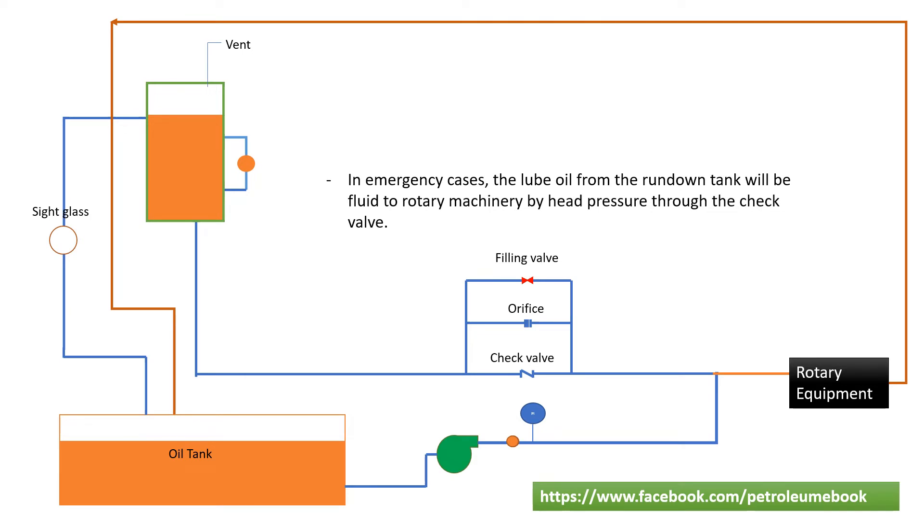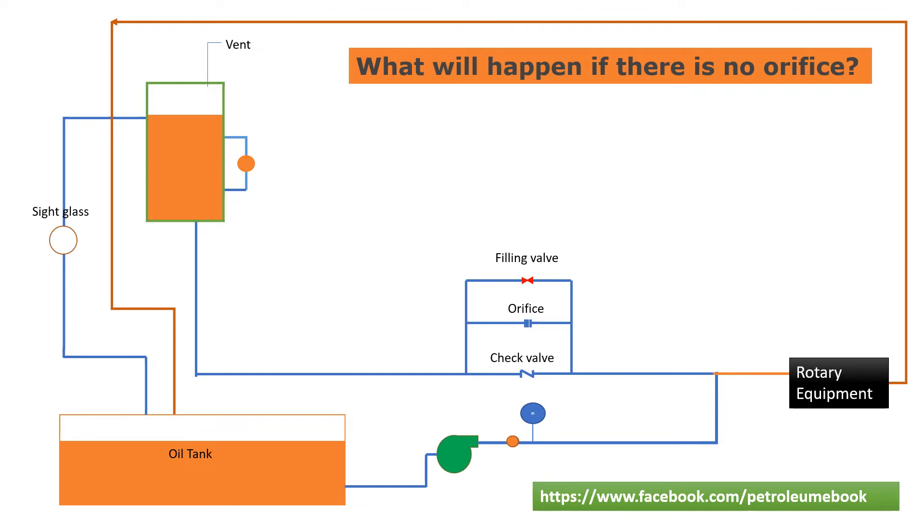So, what is the role of the orifice? Firstly, what will happen if this system doesn't have an orifice?